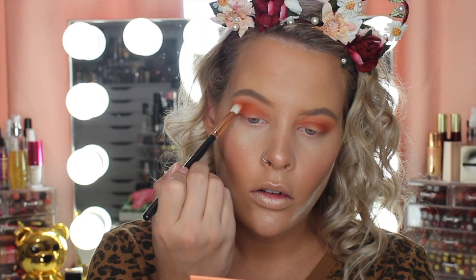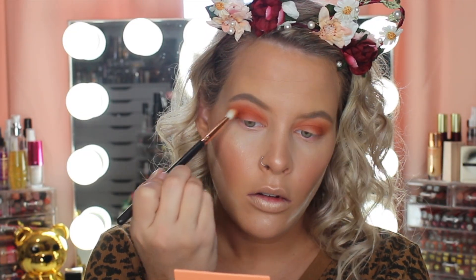Now I'm taking the Sugarpill palette — this always comes out around Halloween time — this is the Burning Heart palette, and I'm taking a shade called Flame Point.